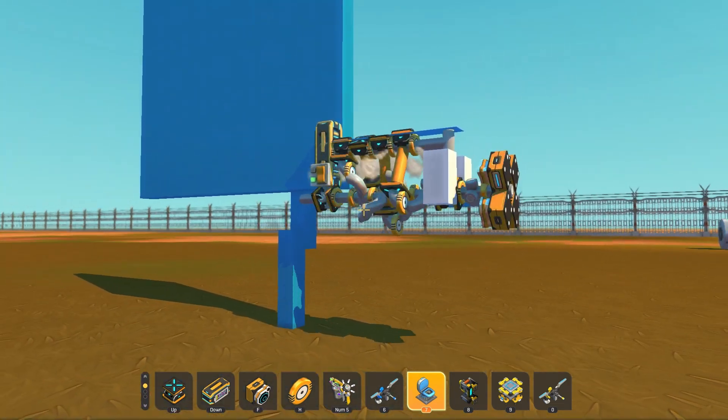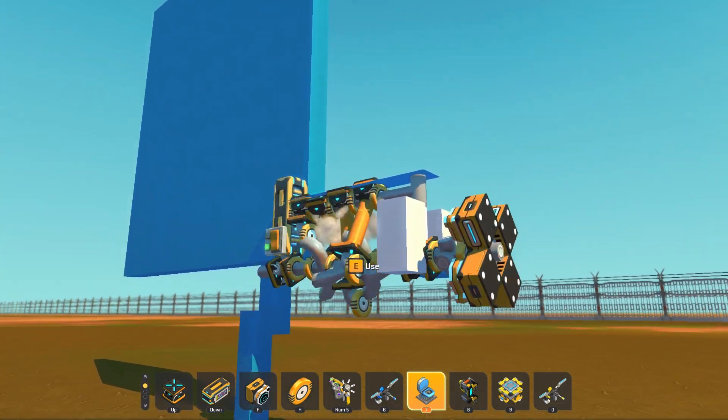There you go — piston engine. This took way too long.